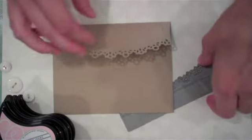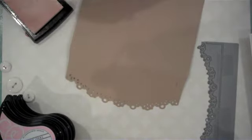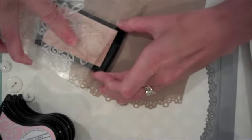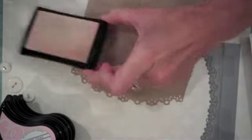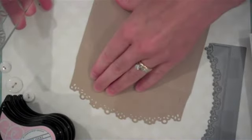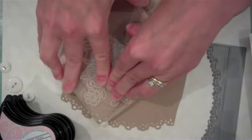Then we're going to start adding our stamping on top of that. I grabbed my Stitches and Swirls stamp set and I'm going to emboss my images. I'll start with watermark ink on my image. I like the stamp to flow from the front of the envelope to the back, so I'm going to open up the flap and stamp directly over the fold.